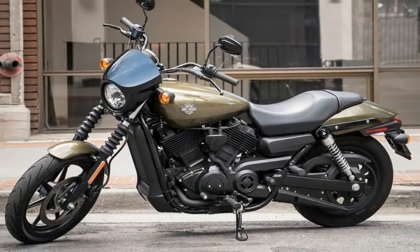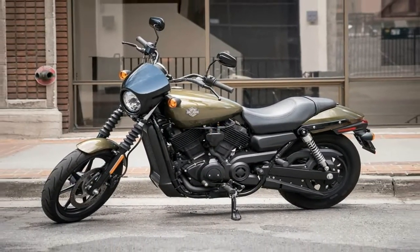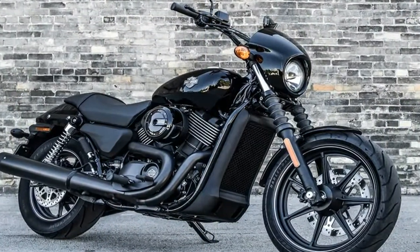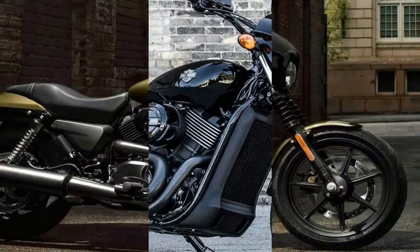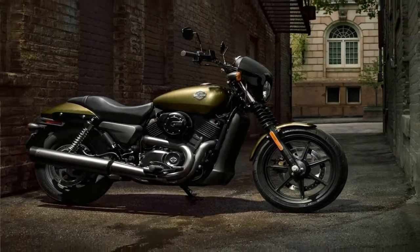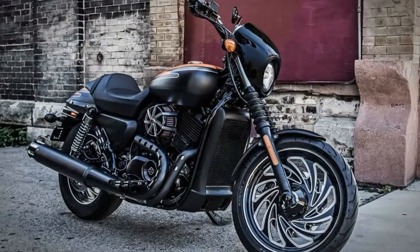Let's start our look at the Street by identifying their roots. The front fairing and the way the seat and rear fender meld together emulates the look of the fairings and fenders of the original cafe racer that evolved out of the outlaw street custom culture way back in the 1970s.